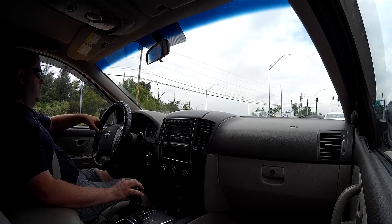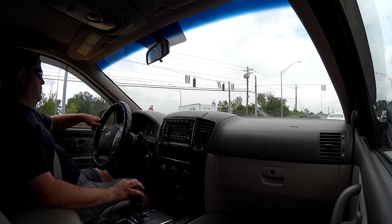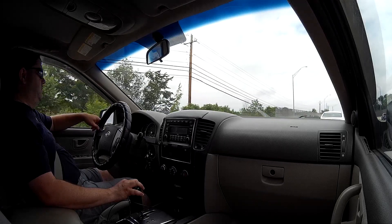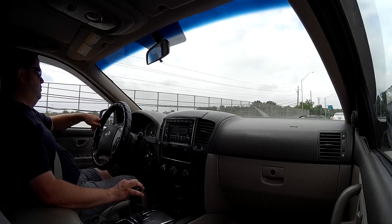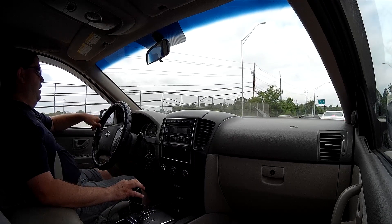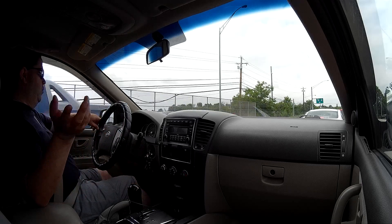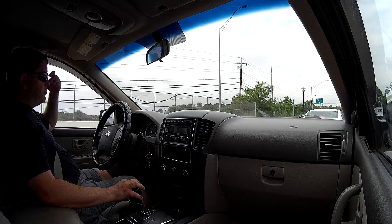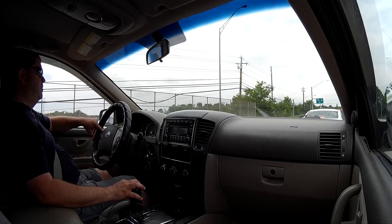I got this camera on the recommendation of Tecmoan on YouTube — he did a nice review on it. For a hundred bucks, it's not a GoPro Black and doesn't have all those features, but it's got about 90% of those capabilities. It came with a ton of mounts and it'll do everything I want. For the price of one GoPro I could buy four of these, so I may end up getting two or three more for multi-position videos.